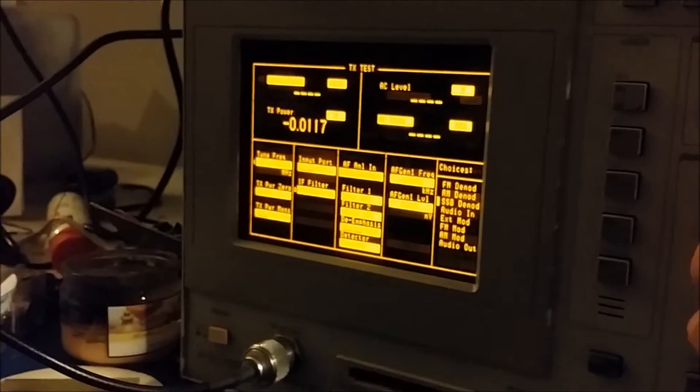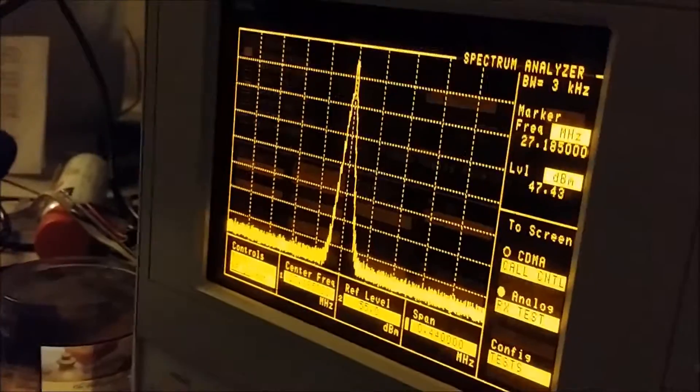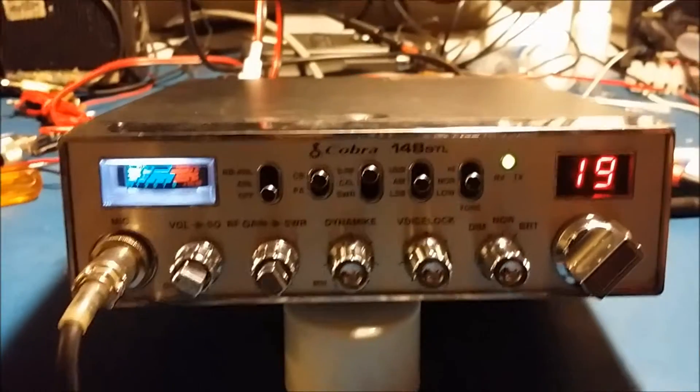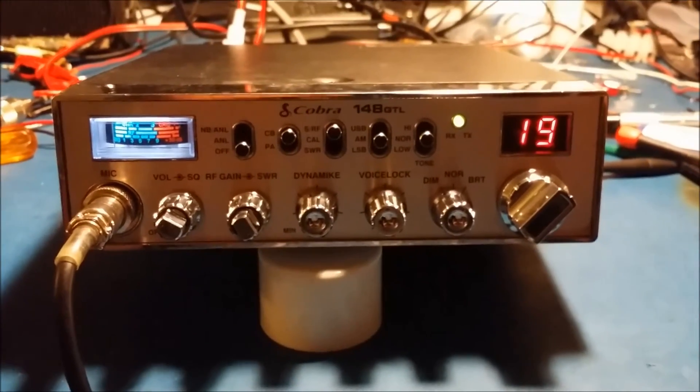I'll show you it on the spectrum analyzer real quick. Put it back to AM — audio — nice clean signal on there too. So 15 watts clean power average, about 30 peak. Should be working real good for you — you're going to be real happy with this thing.